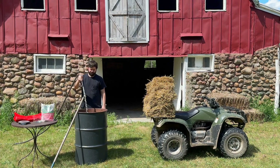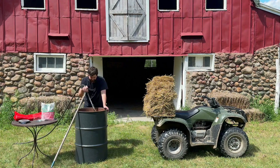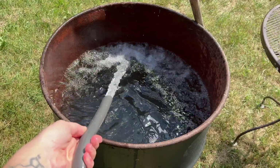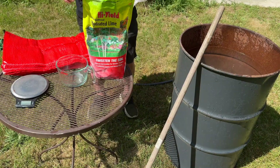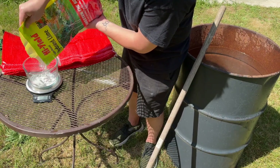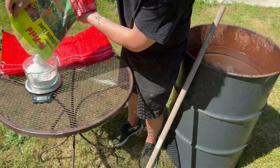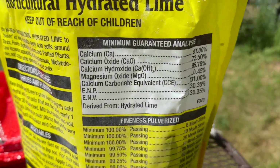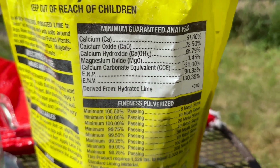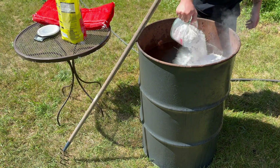Now that the grain bags are fully colonized it's time to create the cold water pasteurized straw. Here I'm filling up a 55 gallon metal drum with cold water. Once the drum is full of water I weigh out 330 grams of hydrated lime, which is calcium hydroxide. It is important to choose a brand with a low magnesium content, and I'll leave a link in the description for this specific product.